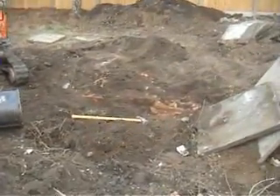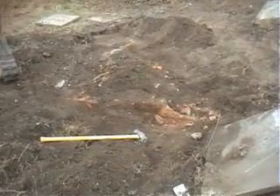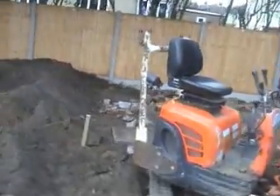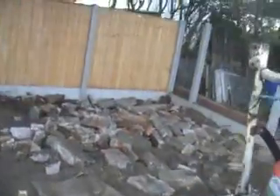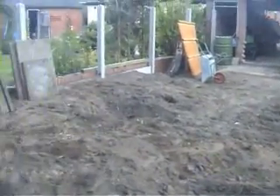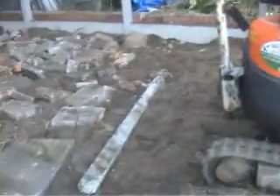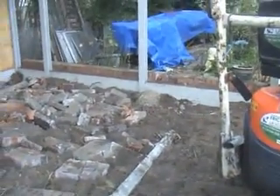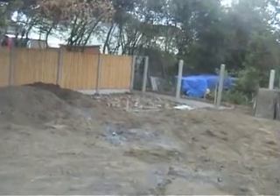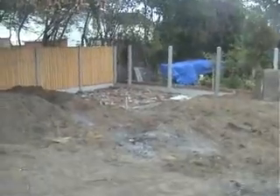Now I've got rid of all the turf, I've started on getting the remains of this structure out. It's a little bit tough. It's Thursday morning — quite a bit done yesterday with the ground. I'm working over here now breaking up all this rubble. This was from the remains of the structure that was over here. I've got all that hardcore in there nicely broken up.